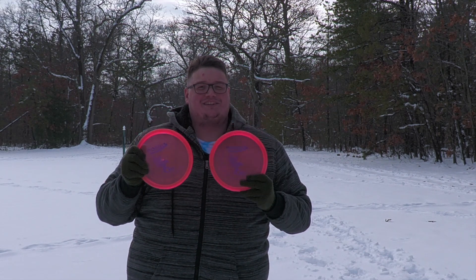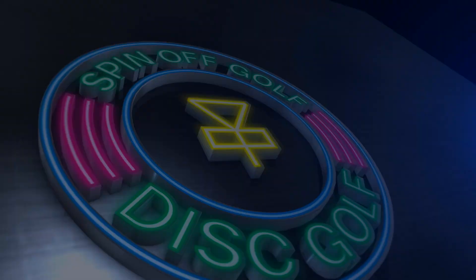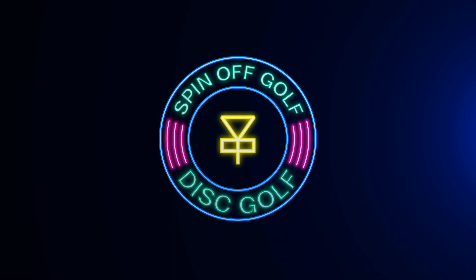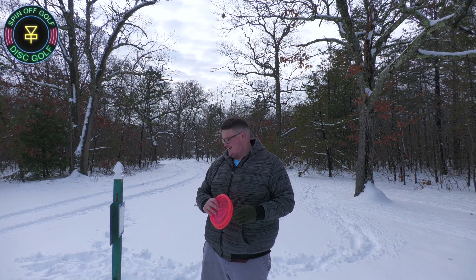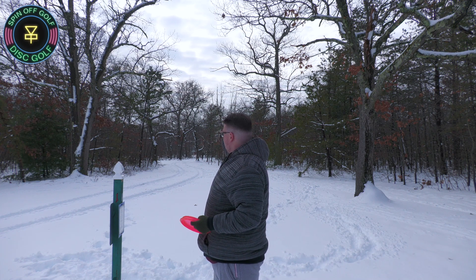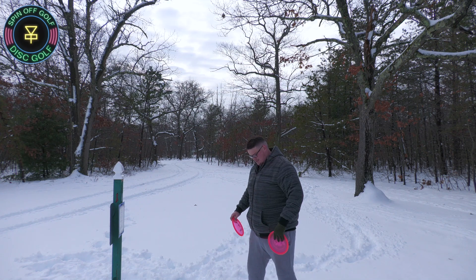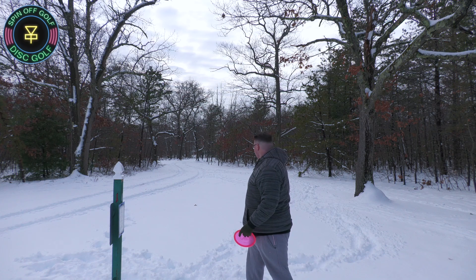Without further ado, let's get into it. We're here at hole number one where there's snow everywhere, so we are not going to be doing any run-up of any kind today. All the tee pads are covered in snow, but we're going to make do. First shot with the crow — the basket's straight up the middle and then it veers off to the right. We're kind of standing off to the side here trying to get some fresh powder underneath so I can get some grip.